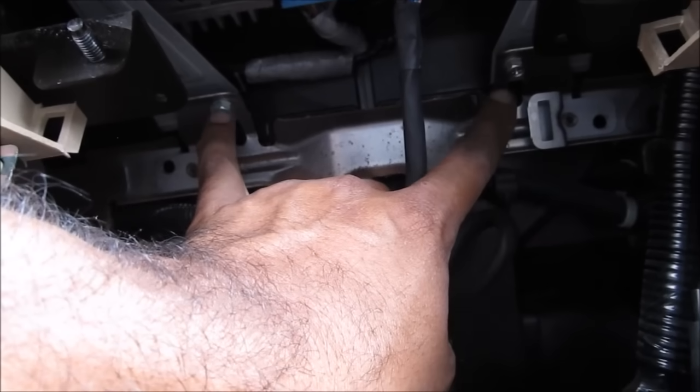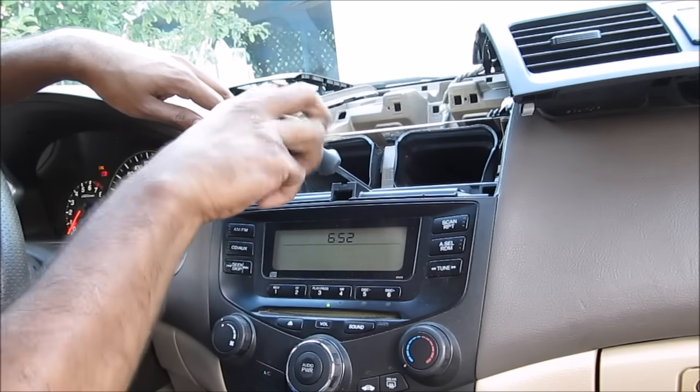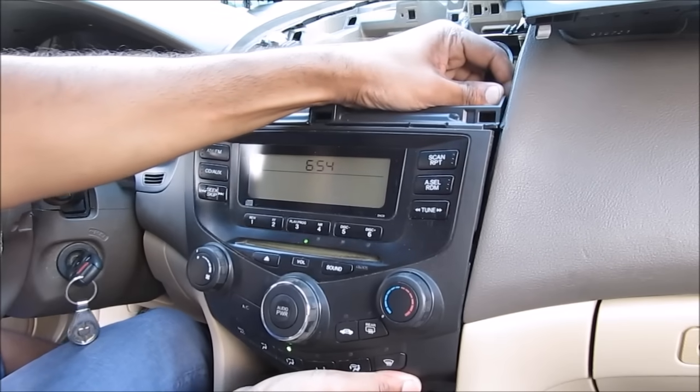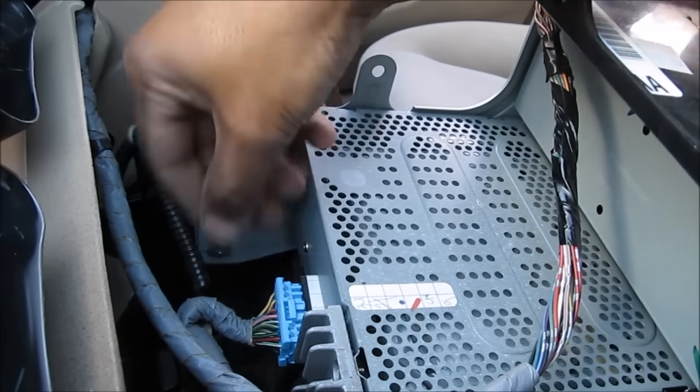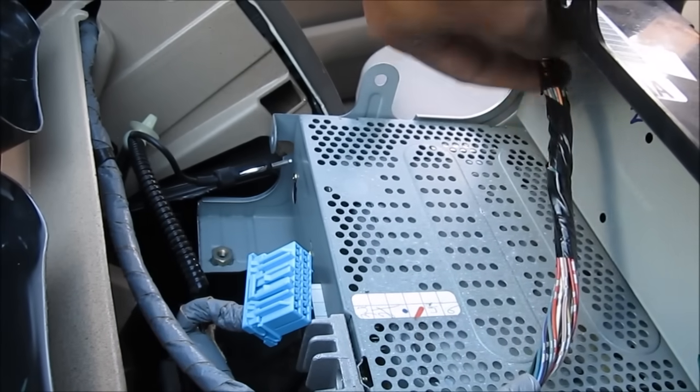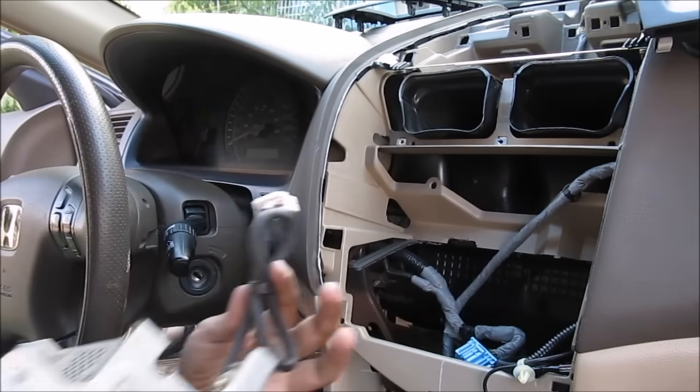Next, underneath the radio we need to remove these two screws — these are 8mm bolts. Then I'm going to remove the three Phillips screws from the top. We're going to grab the radio and pull it out of the dashboard. Here at the back of the radio we're going to pull out the antenna, one wiring harness here and one wiring harness at the top. Once all the connections are loose we can remove the radio from the vehicle.